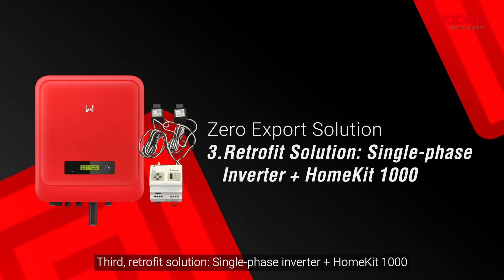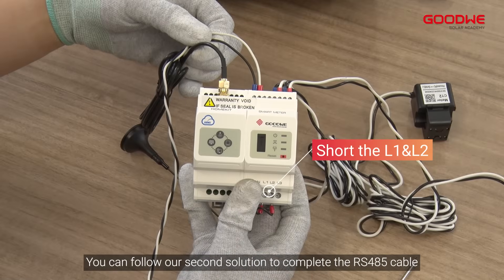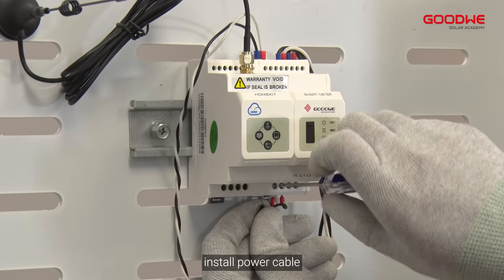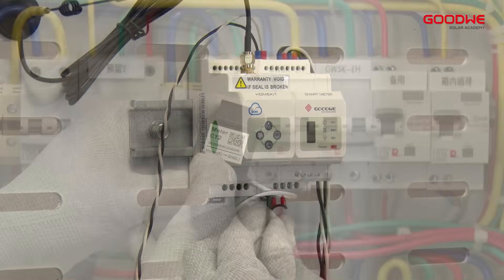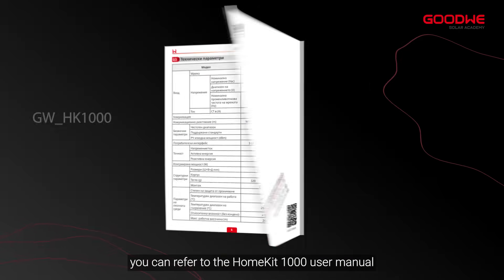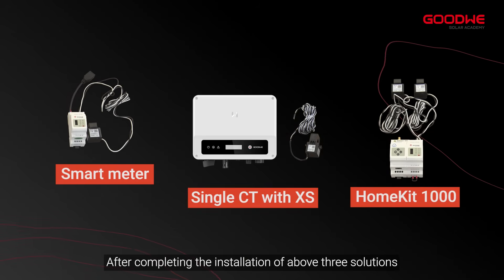Third, retrofit solution: single phase inverter and Home Kit 1000. You can follow the second solution to complete the RS485 cable install. Then install the Home Kit 1000, install the power cable, and install the CT. For detailed instructions, you can refer to the Home Kit 1000 user manual.